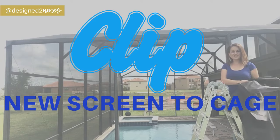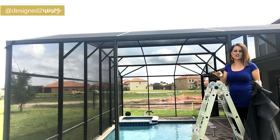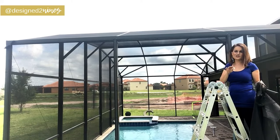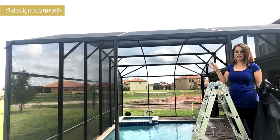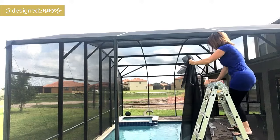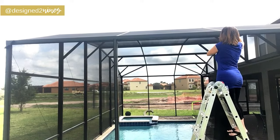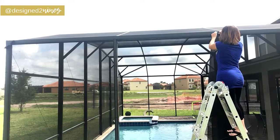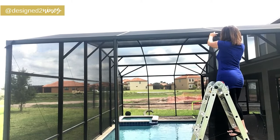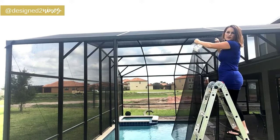Now we're ready to start hanging our screen, and I've got some magic tools to make your life so much easier — I'll put them in the description box below. They don't look like much, but they are going to make hanging our screen faster and much better. I'm going to start up on the right-hand corner here — I'm on a ladder so be careful. Hang it and overlap it a little bit, and try to make it as level as you can in that corner.